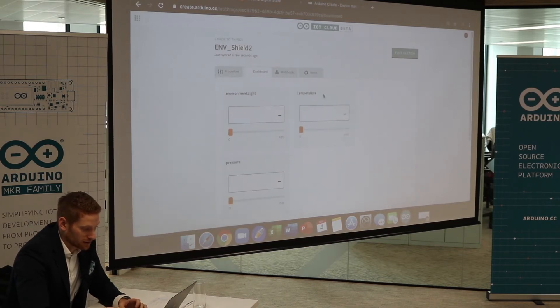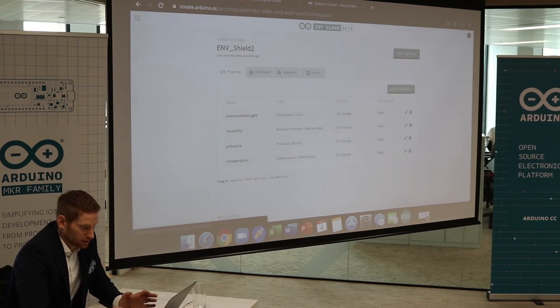Dashboard — that's what the dashboard will look like. You can see there's nothing displayed yet because I haven't coded anything yet.